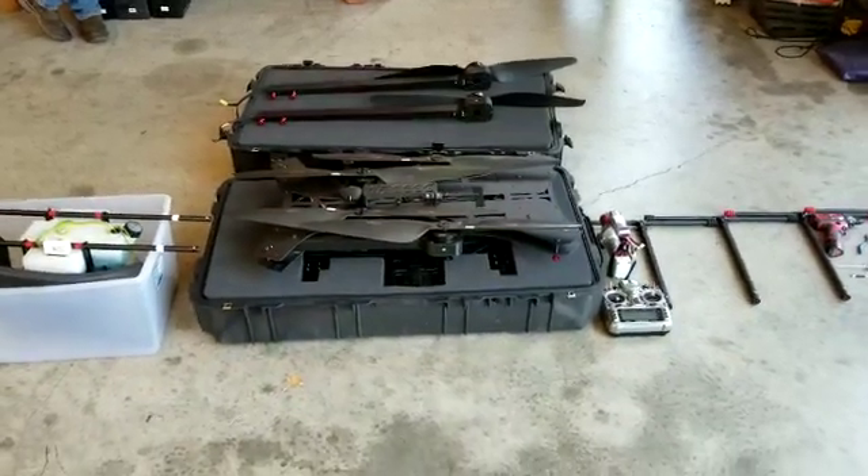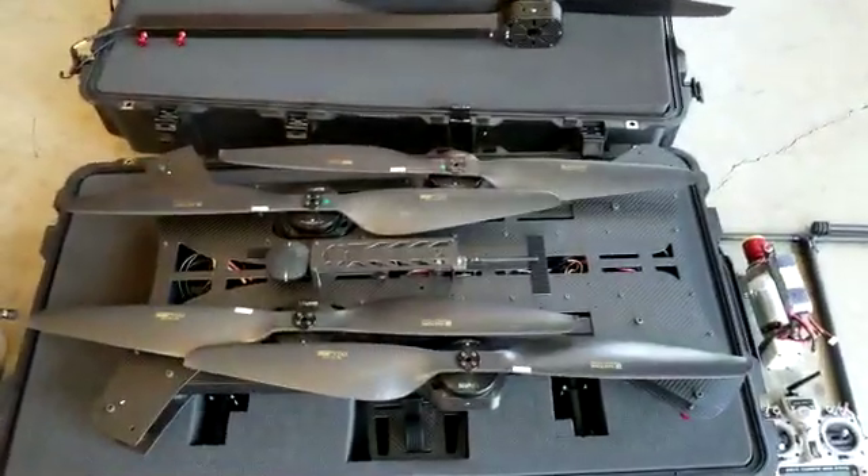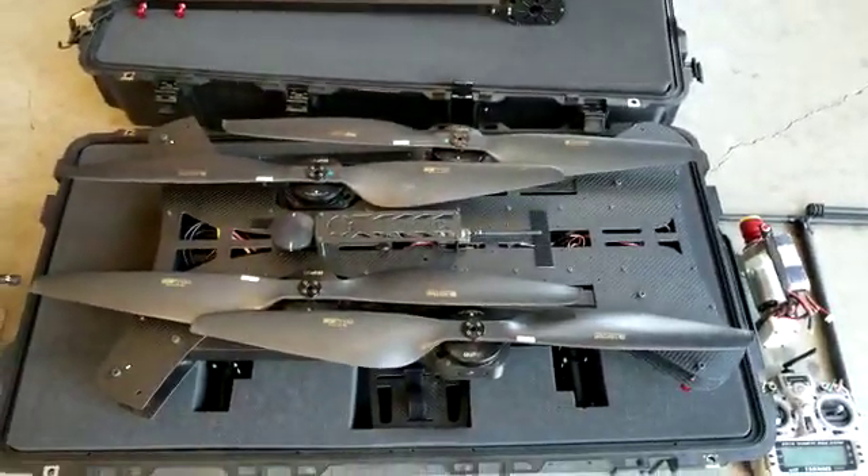Good afternoon. This is Chris with XFOLD. Today, we're going to be showing you the unboxing and setup for your aircraft, the Dragon Hybrid U8 with the 2400 generator motor on it.